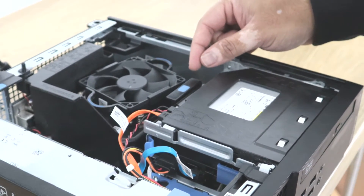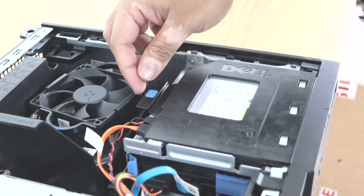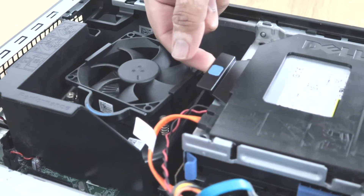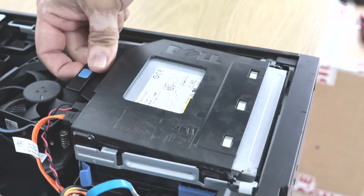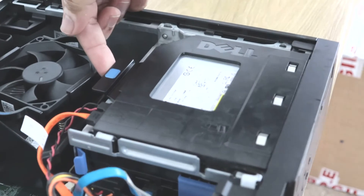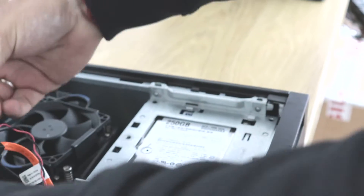To check the hard drive, we are first going to remove the optical drive, which is on top of the hard drive caddy. To remove the optical drive, there is a clip on the back — just pull it, and from the front push it back to unlock. I'll show you again: pull a bit on top, push it back, and it comes off.